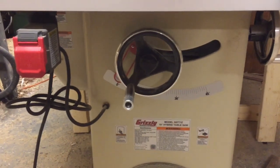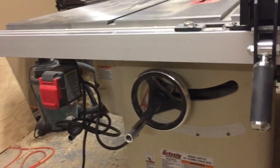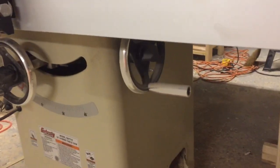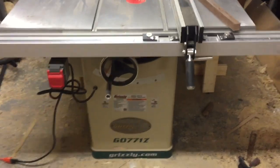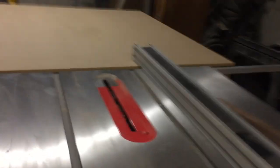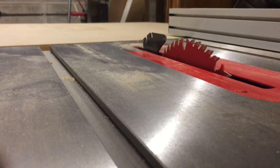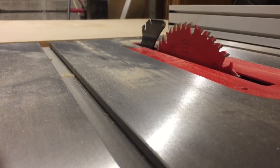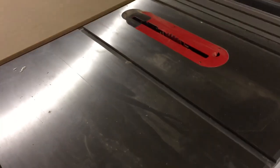The adjustment wheels are cast aluminum. That would be your height adjustment and over there is the bevel adjustment. They're nice, they're big, they've got big handles on them. Quick adjustments — it's a really smooth operation. You get a very incremental adjustment, which is a big thing for me. I really like the smoothness of it.